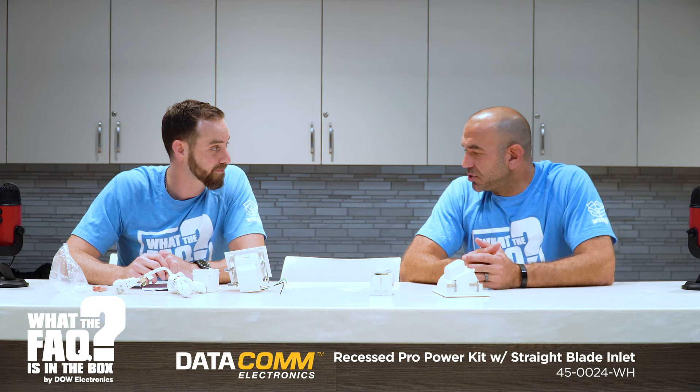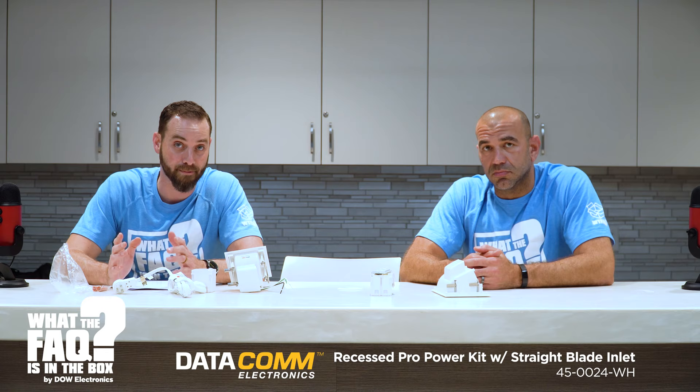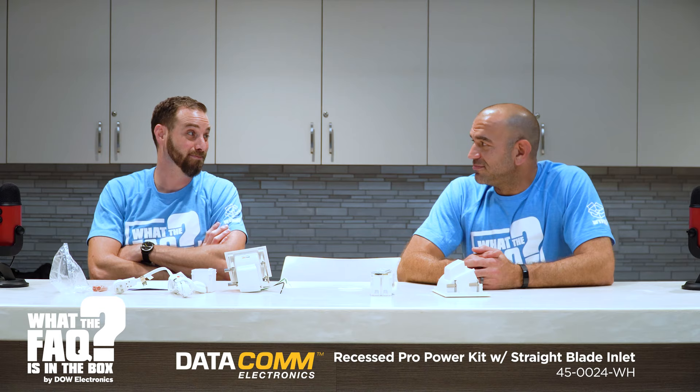We thank the folks at Datacom and we raffle this thing away — some lucky winner gets it. You've got to comment and put your dealer name or number in there. We do appreciate the likes. Eric needs to be liked a lot more than he is — you have to like this video whether you like me or not. Please subscribe — we do like subscribers. Miss you guys, we'll see you soon.